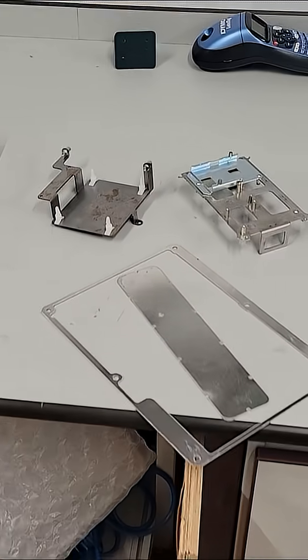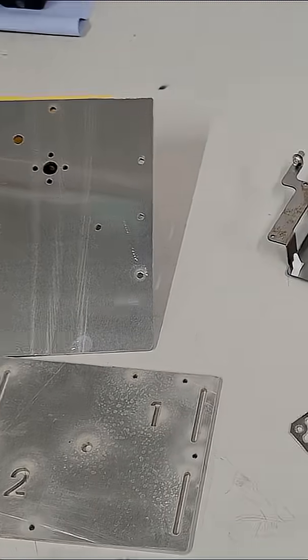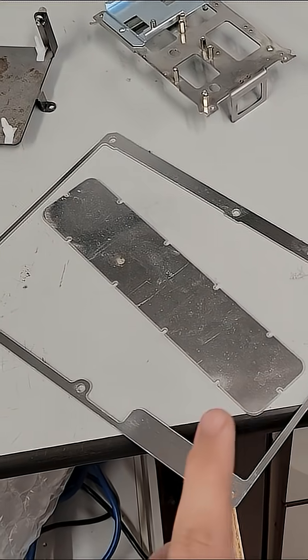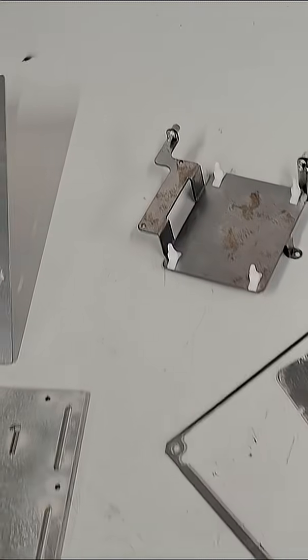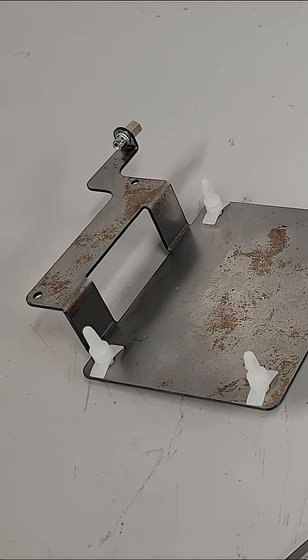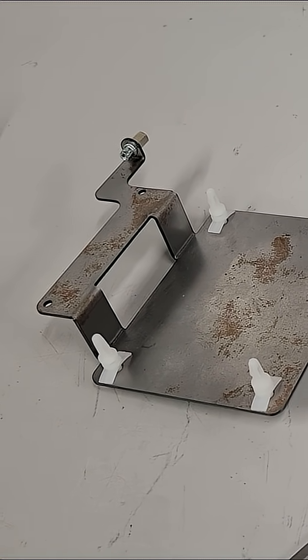Here we have a few examples of the kind of parts that we make on the Wazer: two production fixtures, some ceramic coating blanking plates, and two sheet metal chassis with their parts built up that we use to house PCBs in one of the products we make.